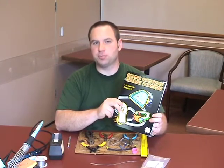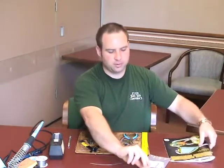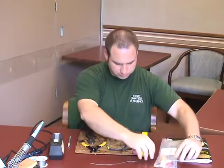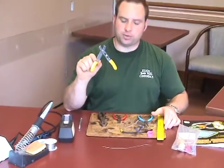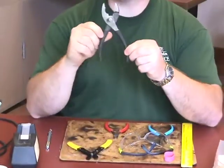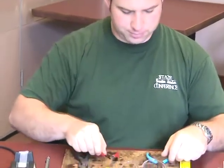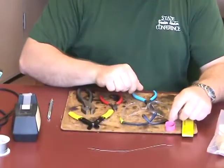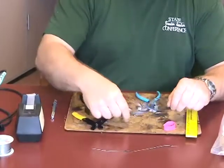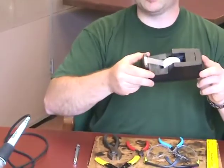Some of the items you're going to need today to complete your project include your electric manual, which you can get from your Extension Educator in your county, the Shake Light Kit, and some tools: a wire stripper, a large pair of slip joint pliers, a small pair of side cut pliers, a small pair of needle nose pliers, a rubber band, safety glasses, a ruler, and some scotch tape.